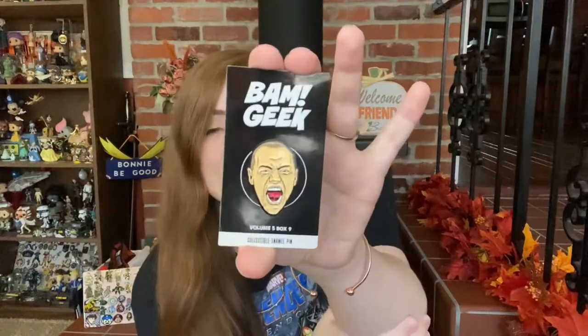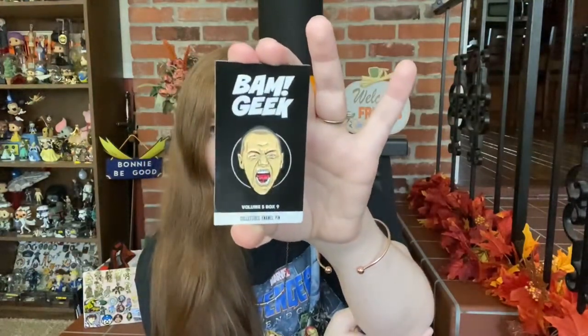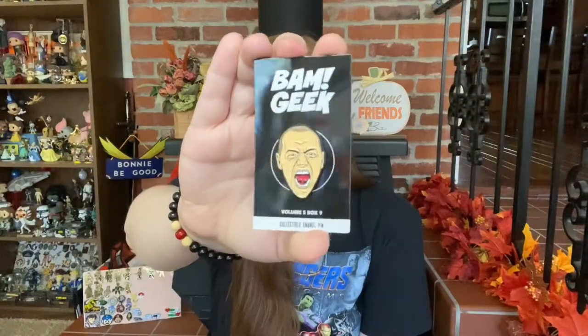I've got the pin up next. We have got a pin from the movie Glass — this is The Beast, a character that James McAvoy plays. I love James McAvoy; I think he's incredibly talented and he did a phenomenal job in this role, which included like 15 different roles. He's looking incredibly ferocious and this is a pretty good likeness. It says this pin has a limited release on the back. They do put the BAM box information on the back, but no numbering on the pins.